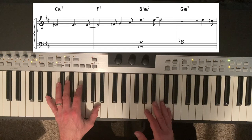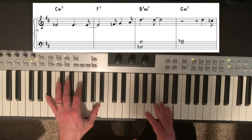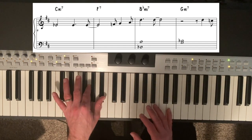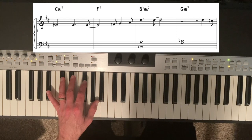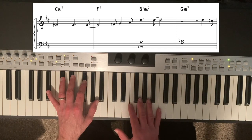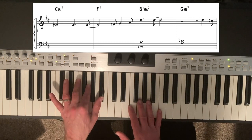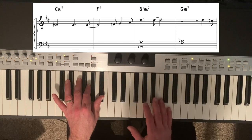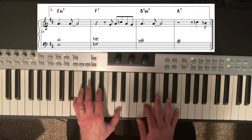Here we're no longer in the 2-5-1 whole-step cycle with our left hand — we now have the 6th chord of Bb major, which is G minor 7. When we're not moving in that 2-5-1 pattern and moving to a different kind of chord, we have a little more leeway about whether we move to root and 3rd or root and 7th. In this case, I thought it worked nicely to move upwards to root and 3rd for G minor 7, and then open up to root and 7th for the E minor 7.